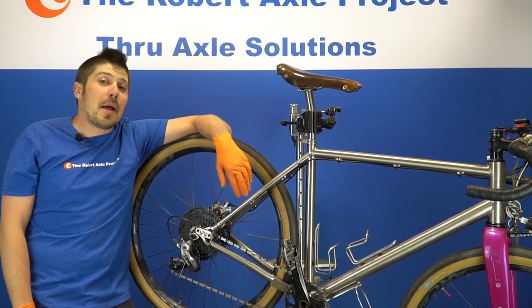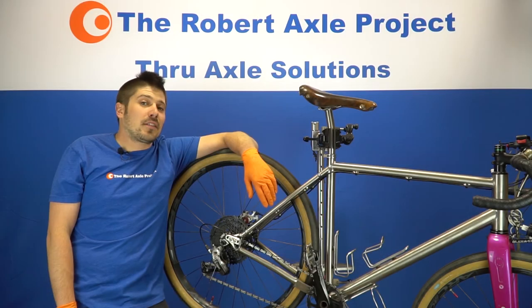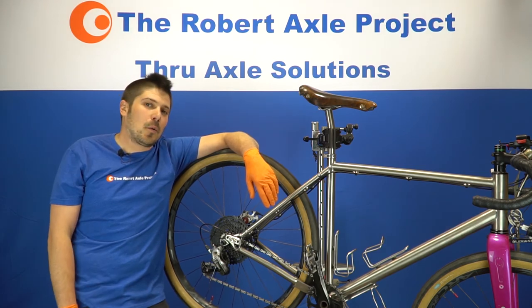Or remove the end cap and get out on the road. Just remember to check those torque specs and the snugness of that rear wheel before every ride.